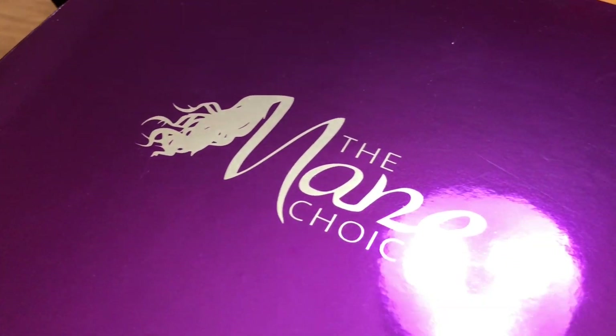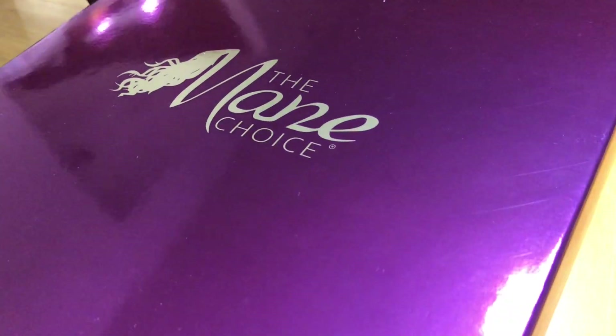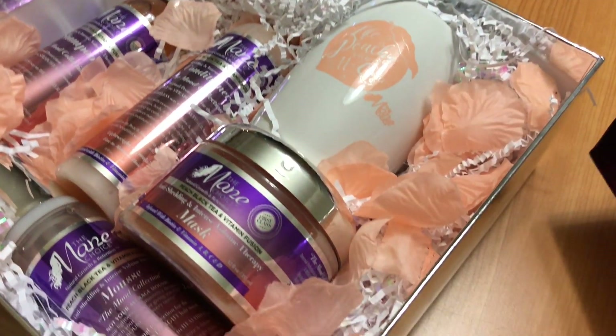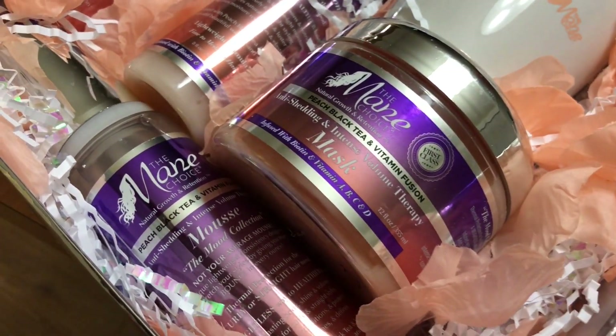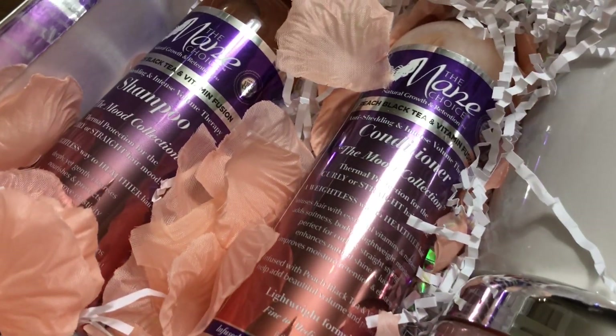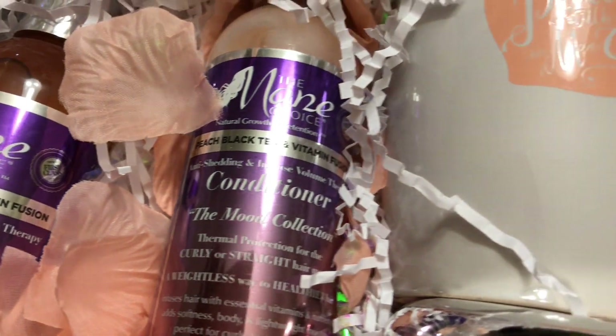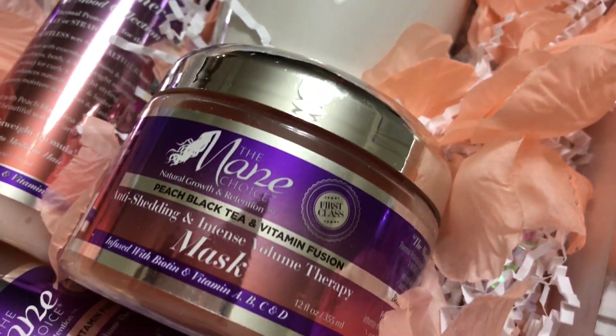Hey beauties, welcome back! Yes, your girl is a little bit under the weather, but that did not stop me from bringing you this video. You all know the Mane Choice is one of my favorite hair care brands, so I was super excited when they asked me to do a review on the new line: Black Tea and Vitamin Fusion.